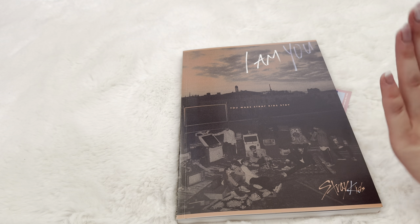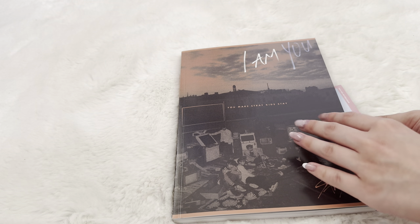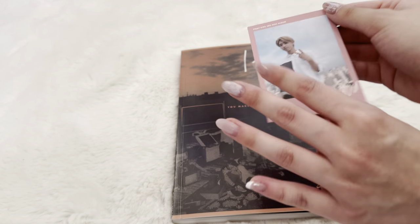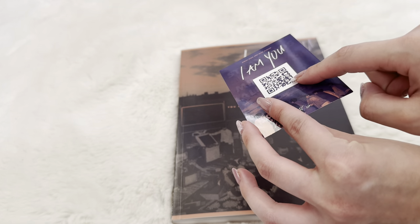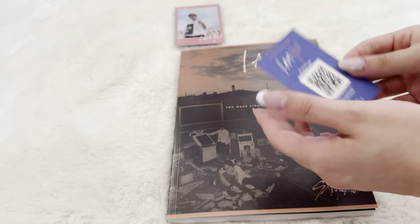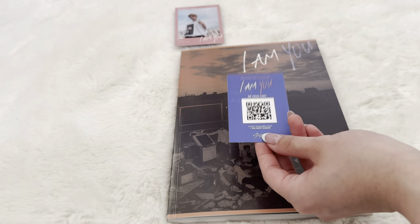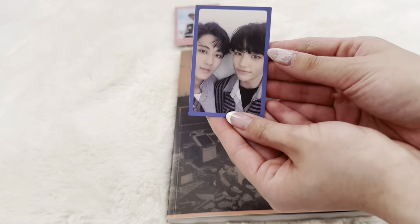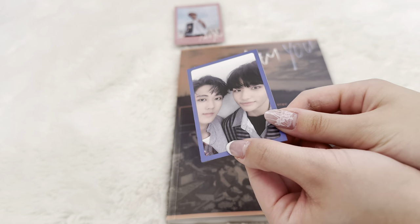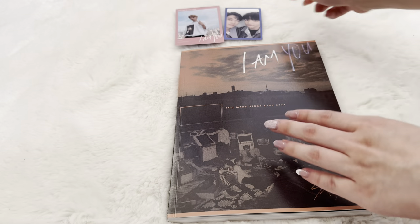I don't think I have Han's — if I remember correctly I have Felix and Seungmin's. There is a polaroid that comes with it, so let's see who we pull. Oh, we pulled Han! I definitely don't have his. The QR codes are now useless. We also have a unit card — I'll flip that over. I kind of wish these were still active because I don't even know what they had. We have Changbin and Hyunjin. Let me make sure there are no indents because with these older albums the photo cards can get stuck together.